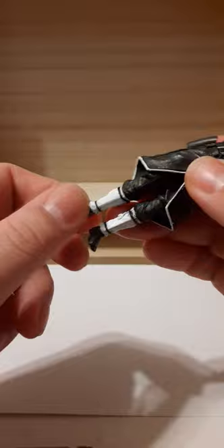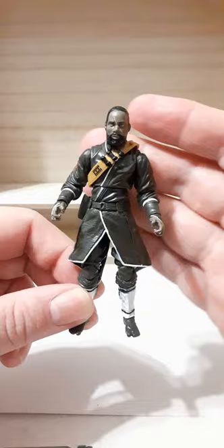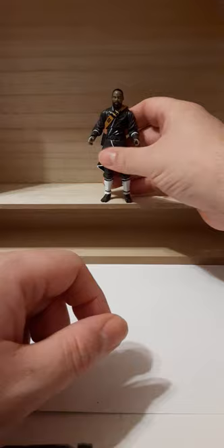The bendable double-jointed knees are kind of out the window because of how long the skirt is, but you can bend them if you work it around. We have a swivel on the ankles and a pivot down. Pretty nice looking figure from the movie. It looks like he stands very well.